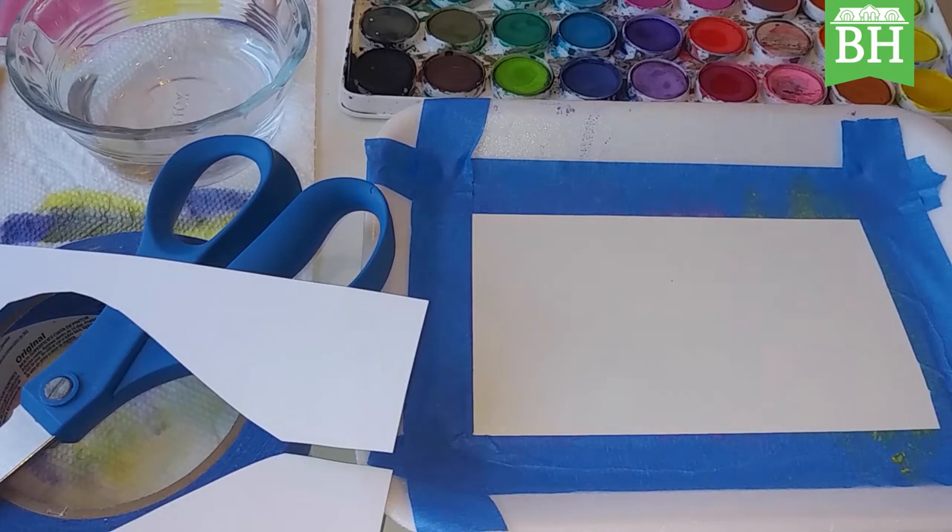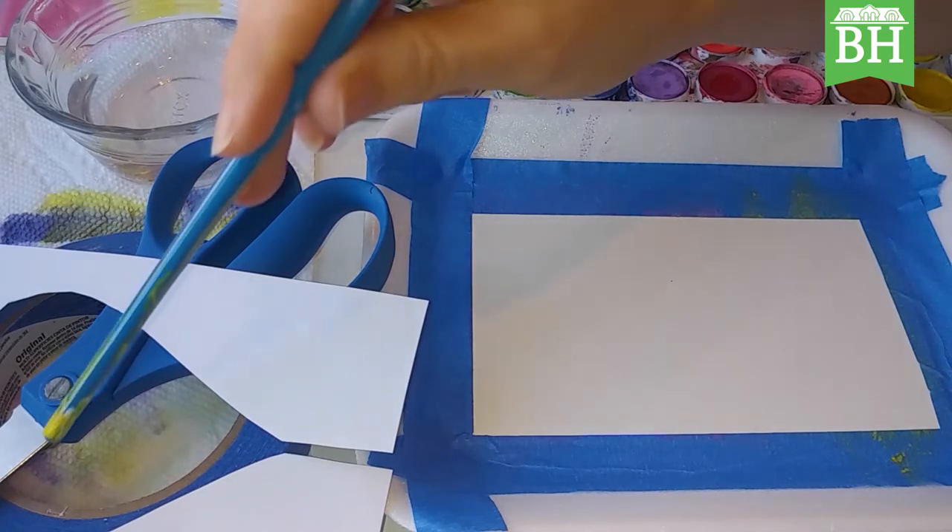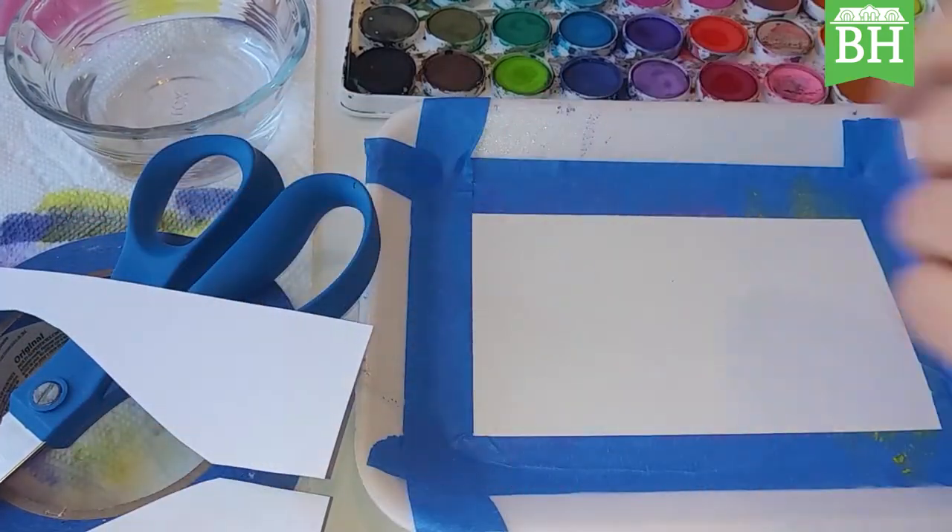First things first, gather your materials. You're going to need watercolor paper, watercolor paints, some painter's tape, a water container, a paint brush, scissors, and some scrap paper and a pencil.